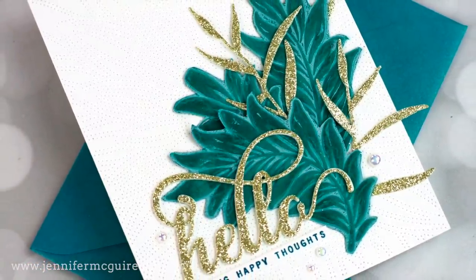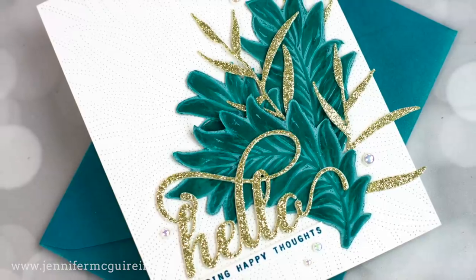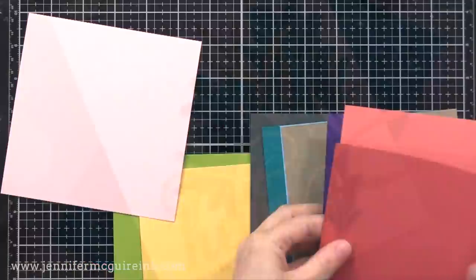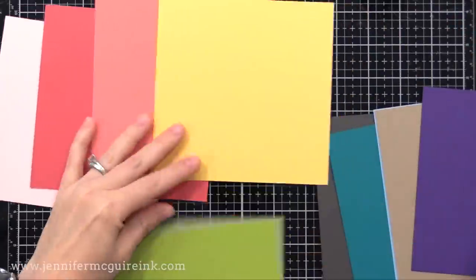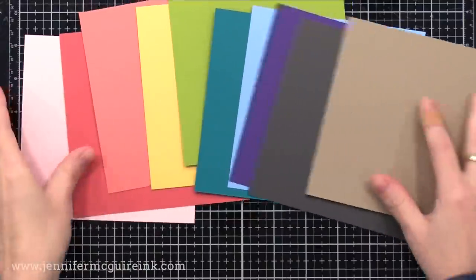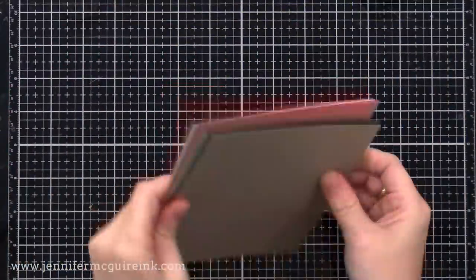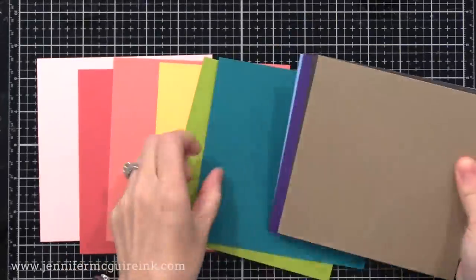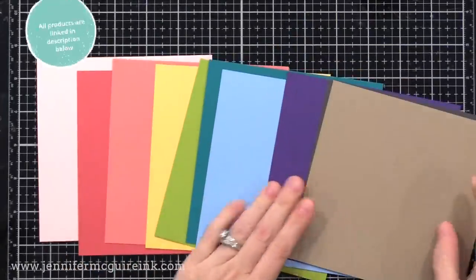In most of my previous videos on how to use embossing folders creatively, I start with white card stock and add ink to it. Well today I'm starting with colored card stock and adding ink to it. I have some beautiful color selections here. These happen to be all new from Spellbinders — they have a new card stock collection line. Doesn't matter what brand you use, as long as it's heavyweight.